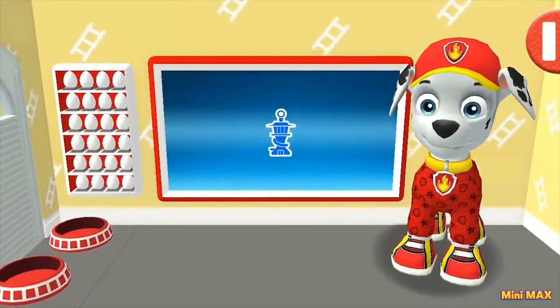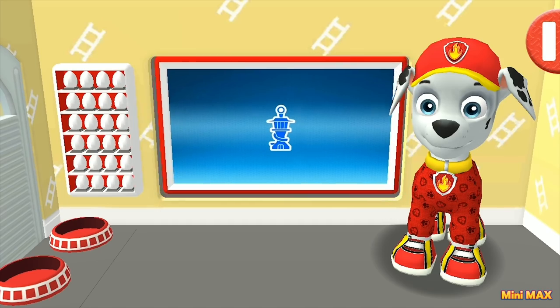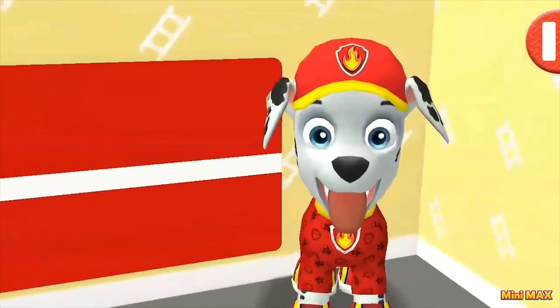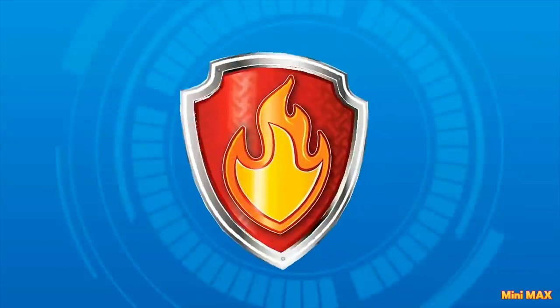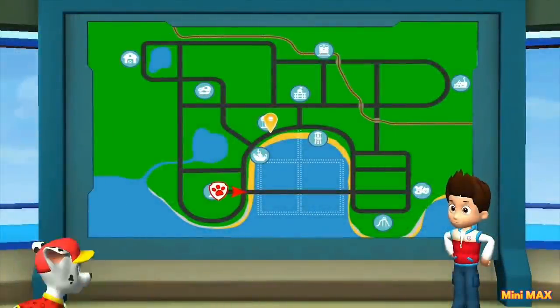Are you ready, Marshall? Come on! I am ready too! Done! Our puppy is ready for business! It's time to go to the base to get a job! Well, let's go for the task! Oh-ho-ho, Marshall! I can get used to this! Rider, we're here — give us a mission!